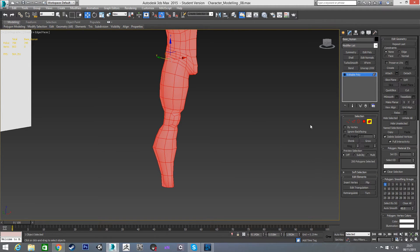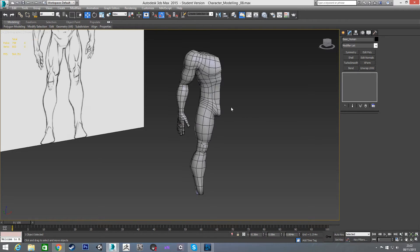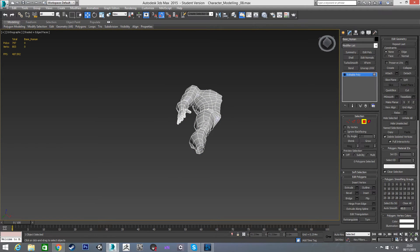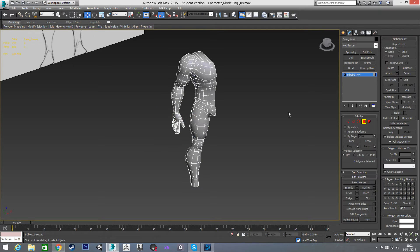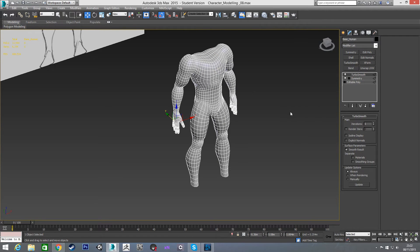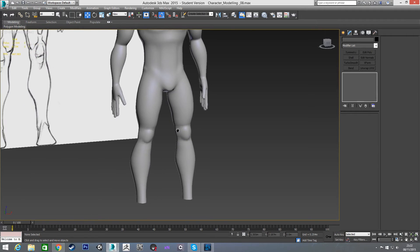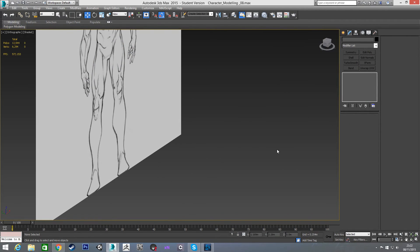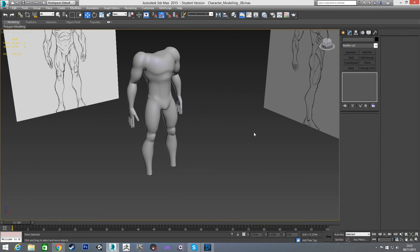I'm going to put it all on the same smoothing group again. In polygon mode I'll unhide the arm. I'll delete the bottom polygon since we don't need it. Putting a symmetry on — I need to grab an edge where I want the symmetry to be, then apply symmetry and turbo smooth. You can see we've got our kneecaps. They're a bit pinched, but all that takes is moving this edge loop up a little further to ease the pinch.